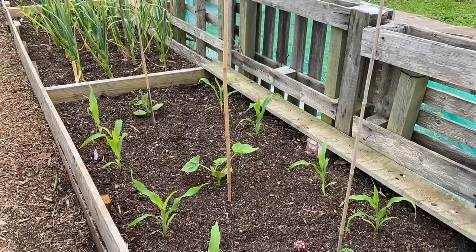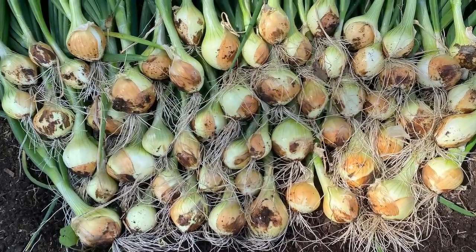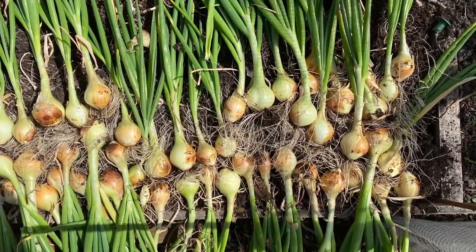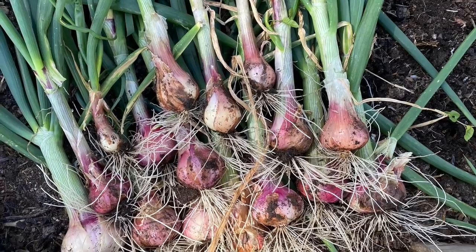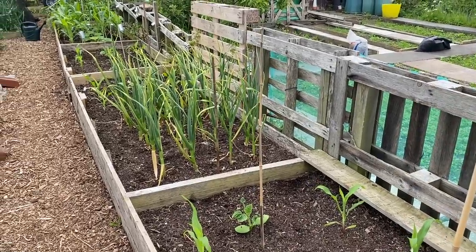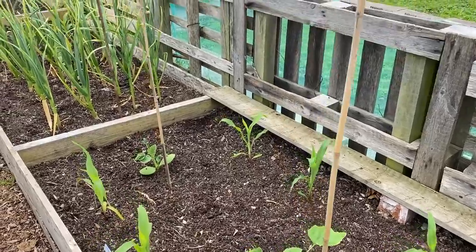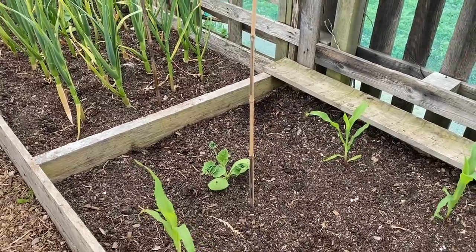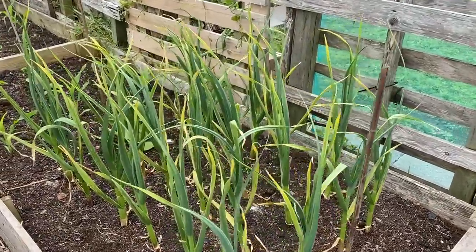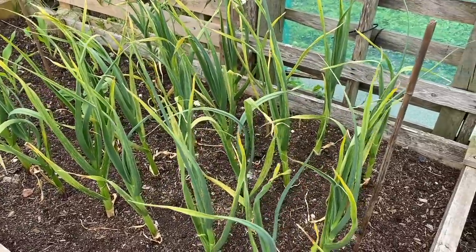This bed was all onions — we've harvested them progressively over the last three weeks and got a really nice crop. The white ones from seed were best, those are Toughball; second best were Senshyu Yellow from sets; third were the red ones from sets. I don't think I'll grow red ones from sets anymore — the yield isn't great and too many are going to seed. Anyway, this bed is now replanted with winter squash: Crown Prince and Sweet Crumb, with one more Crown Prince to go in the middle once I've harvested the garlic in a couple of weeks.